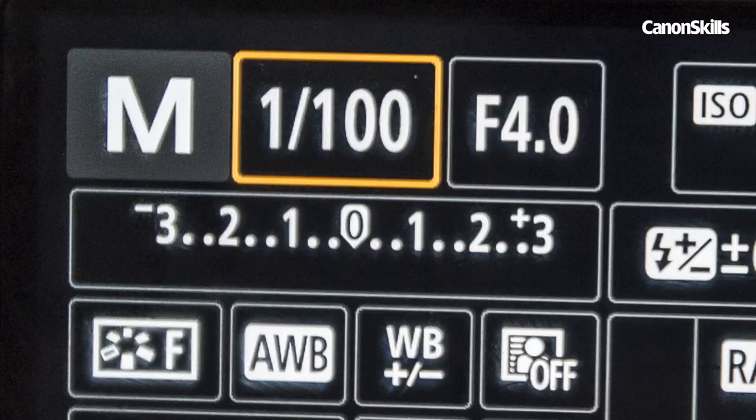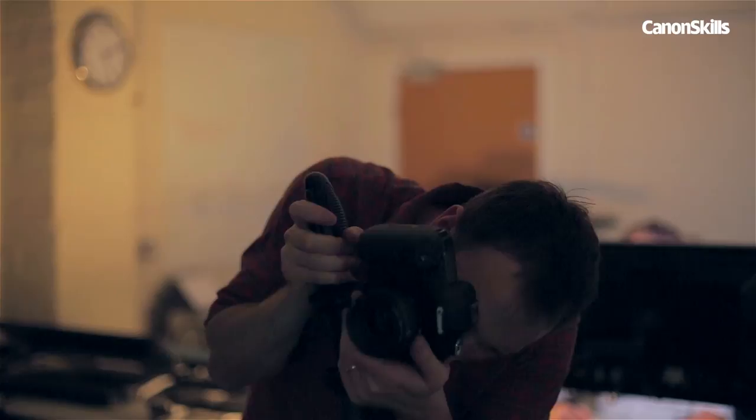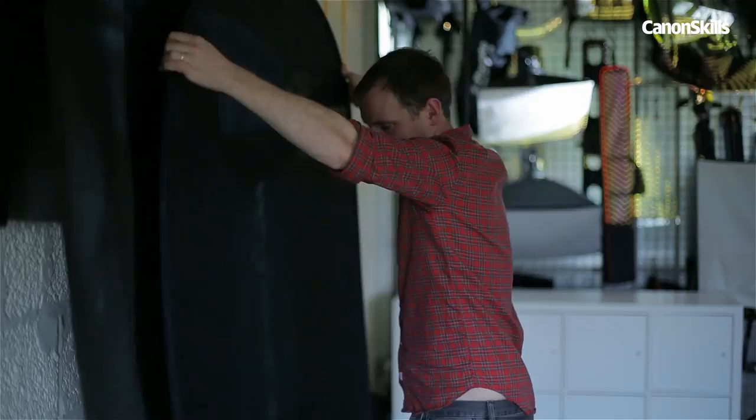Therefore we need to set the shutter speed to multiples of this, so try 1/100th of a second. A tripod isn't essential, but it'll help prevent shake at 1/100th of a second, which is a relatively slow shutter speed for portraiture. In order to get the brightest, most contrasty image out of our projector, we also need to keep the ambient light to a minimum — the darker the room, the better the projection. A dark backdrop is also a good idea.